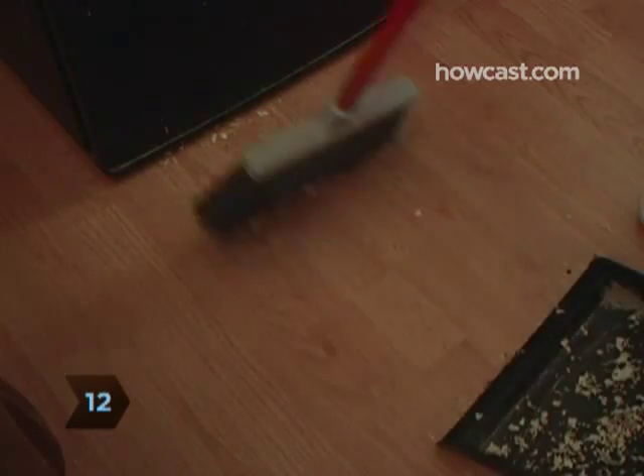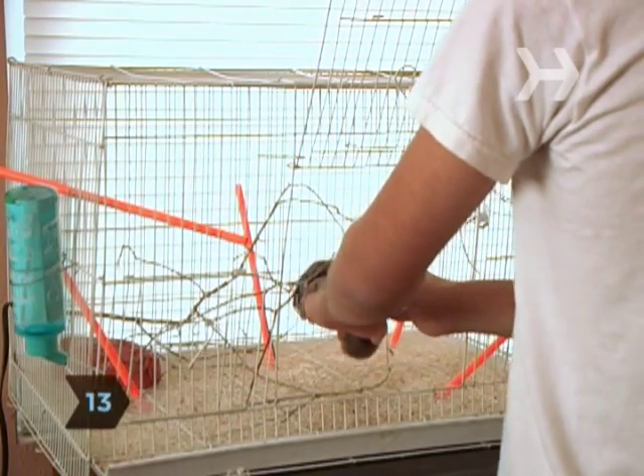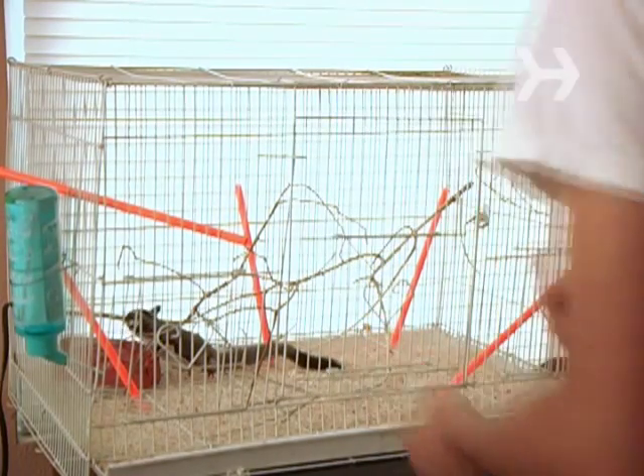Step 12. Use a dustpan and brush or vacuum cleaner to sweep up the floor or surface around and under the cage. Step 13. Return your pet to his sparkling clean quarters, and watch as he starts rearranging everything the way he wants it.